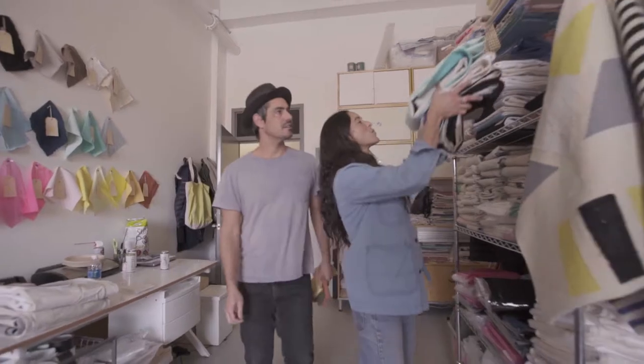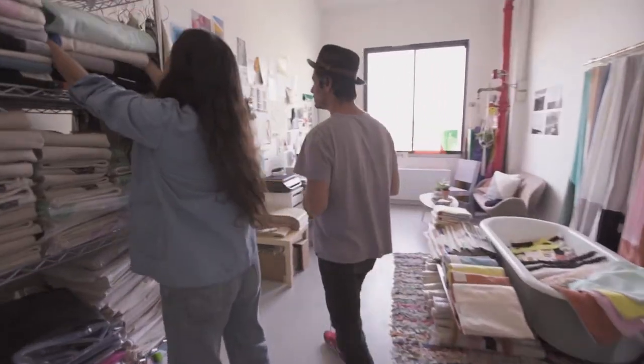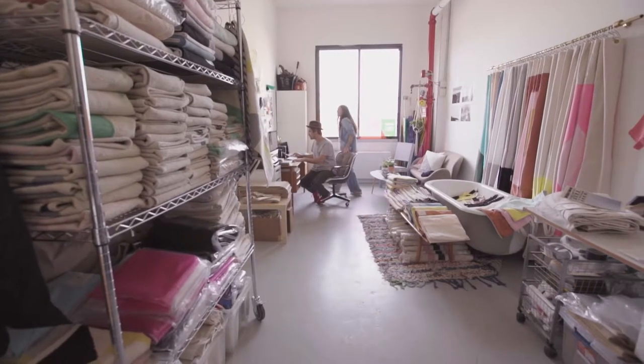Hi, I'm Lisa. I'm Michael. And we are Quiet Town. Welcome to our little studio in our quiet town in Brooklyn.